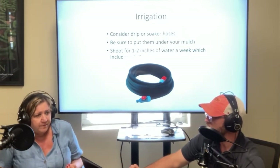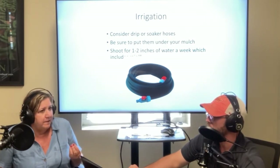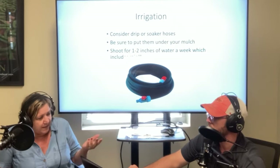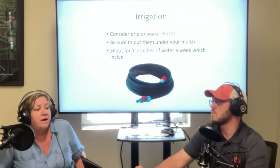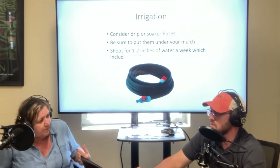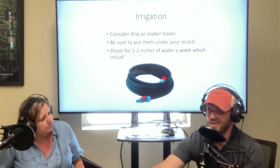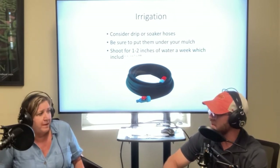We're getting calls in the office a lot about people's plants just stalling. At temperatures above 96 degrees, the pollen just burns up and can't make tomatoes — there's no viable pollen, so that's why you're having this lack of fruit set. As soon as we have a cooldown, your tomatoes can reset, so don't give up on them. They may not set fruit in this really high temperature, but they can recover.